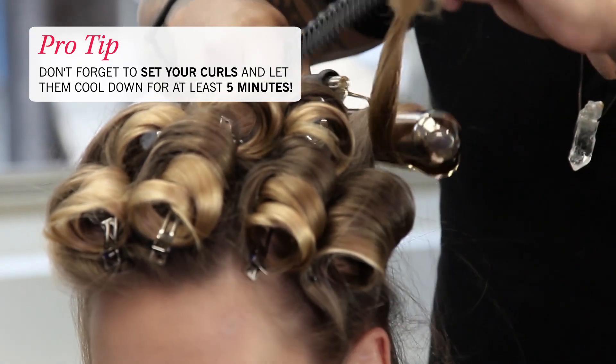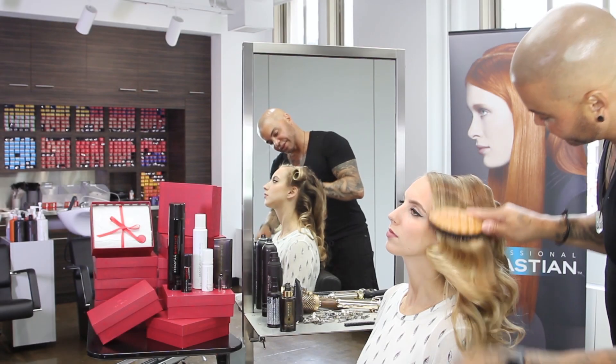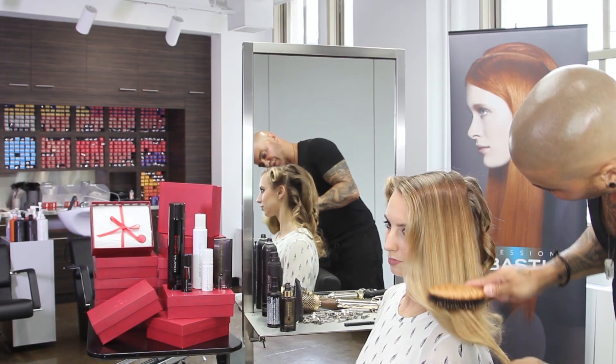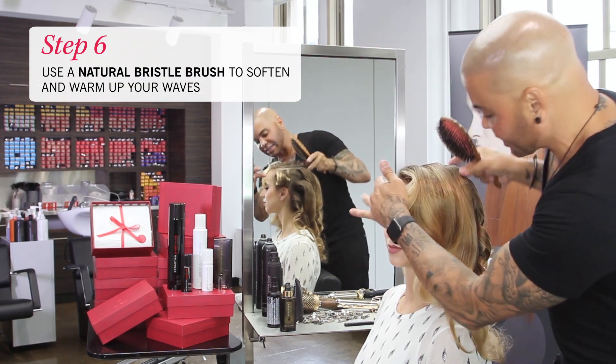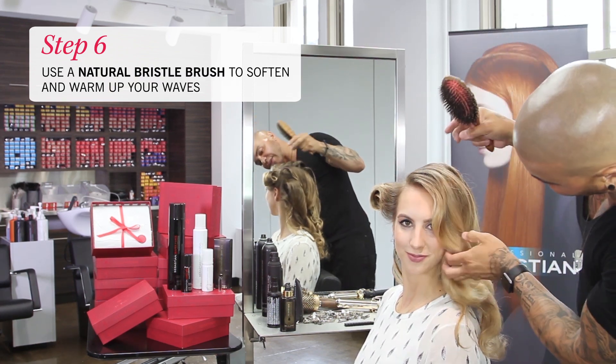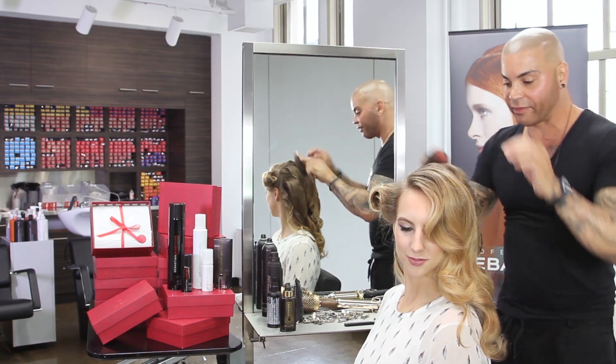All right. As I start to brush through, start warming my weight as I come through, so you start to see and really get a nice weight formation inside of there.